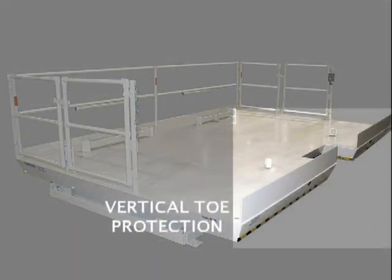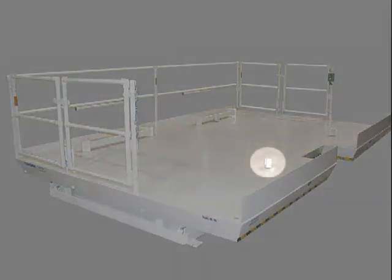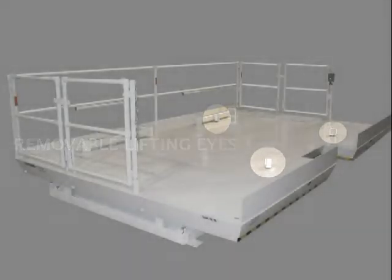This customer chose 8-inch vertical toe plates along the working edge of the platform to keep workers' feet from slipping into contact with the work object. You can see 3 of the 4 lifting eyes that were provided for lifting and placing the unit into position on the work site.